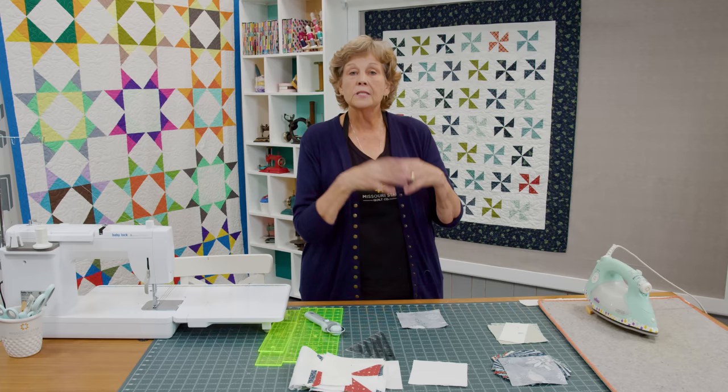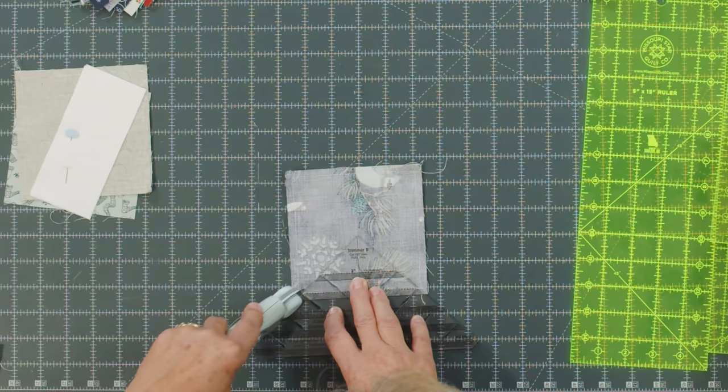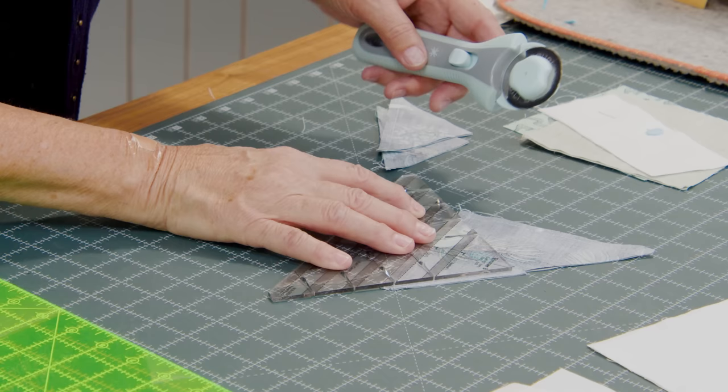If you're going to square this with a regular square or a block lock, you'll want to cut it in half both directions, press them open, and square to three inches. I'm going to use the Clearly Perfect Slotted Trimmer — this is trimmer B — and I'm measuring to three inches. I lay it right on the seam line and make my cuts, then turn it and cut again. If I get it just right it will line up on that edge and I'll only have to make one cut.